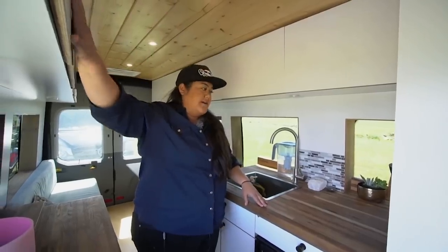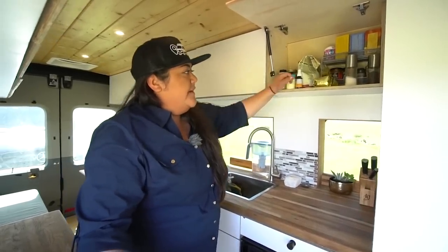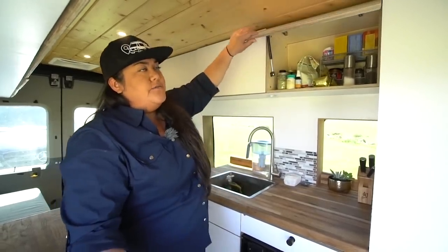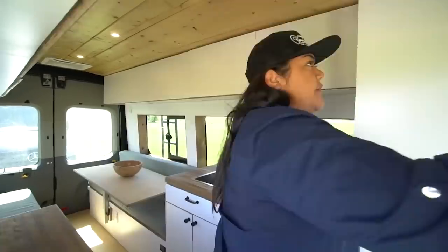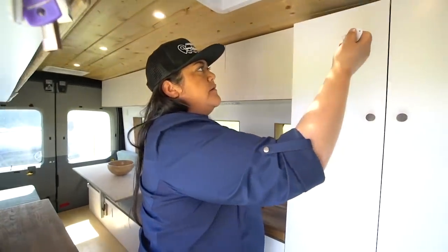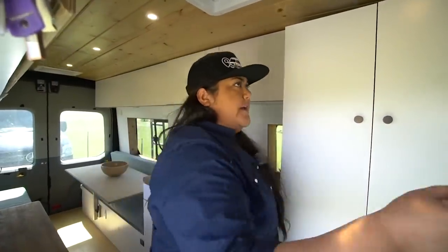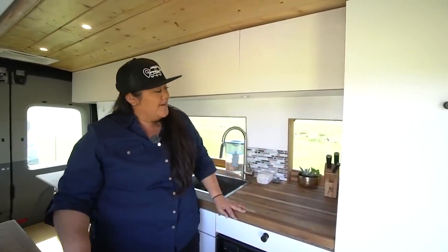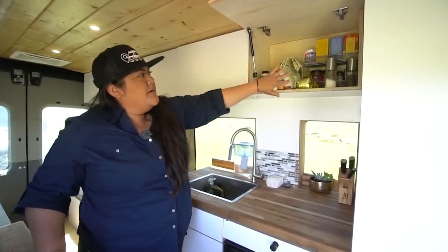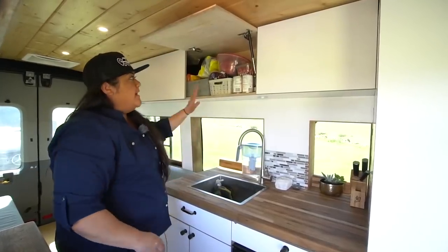Our dishes and other things are on this side. We tried not putting a locking mechanism on the uppers and it's mostly worked out, but I'm definitely going to put magnets on here. We have child safety magnets on the rest of our cabinets — you use a key, put it right here, and it unlocks. You can also keep it unlocked if you want. The only annoying thing is you need the key to open any closet — our restroom was locked once and I had to search for the key.